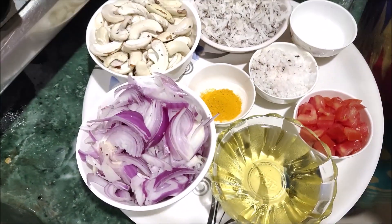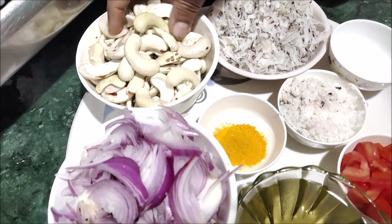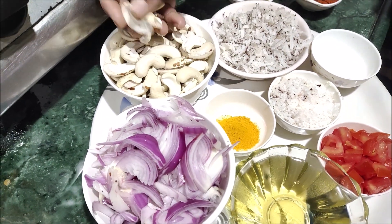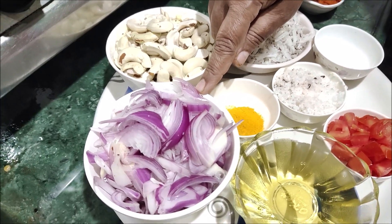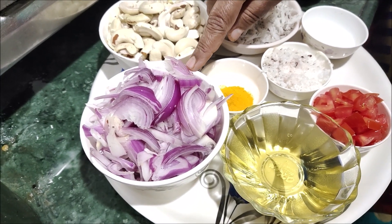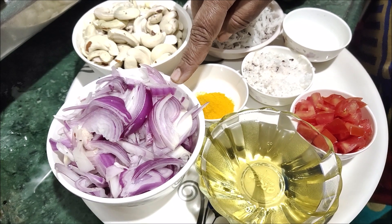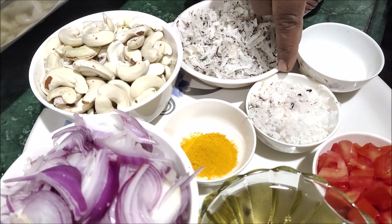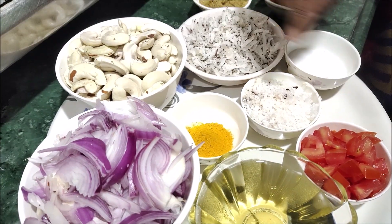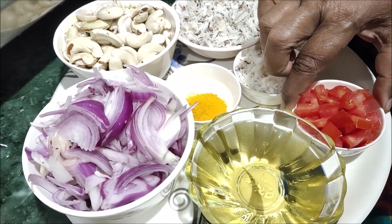We have a glass here. We put the glass on and import it. The recipe is made in the traditional way, and the rice is prepared. There is also a small tomato.